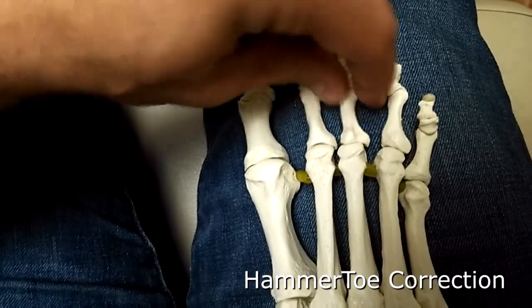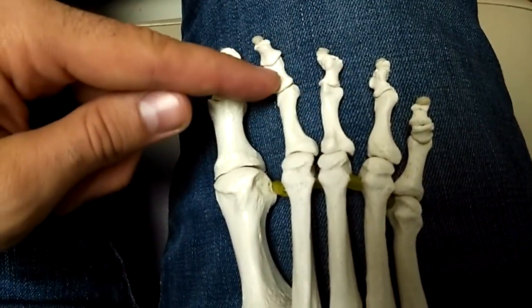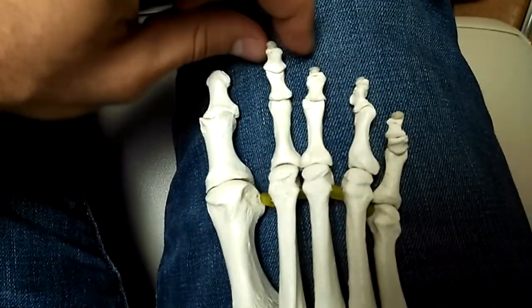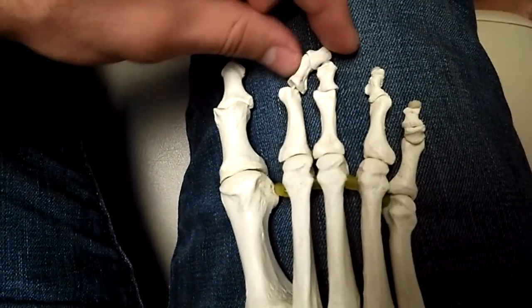These two joints right here are gone. They cut here and here and brought them together and left the capsules in place, because this toe was doing this and causing problems.